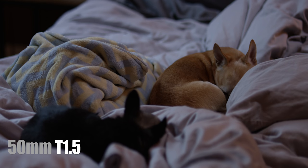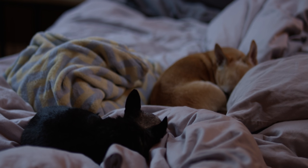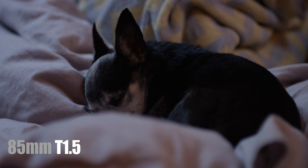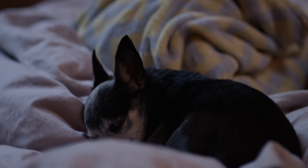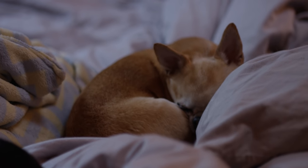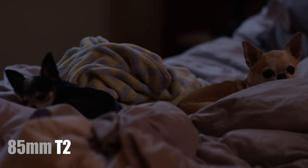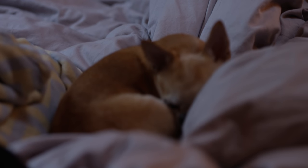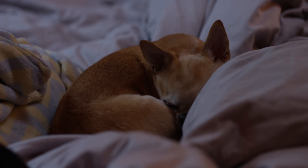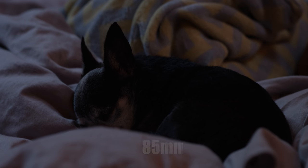We have to be quiet in this part of the video because my girls are sleeping. But as you can see, as I rack focus between them, they are not growing in size. Focus breathing is usually more apparent in telephoto lenses, like an 85 — and these lenses perform beautifully.